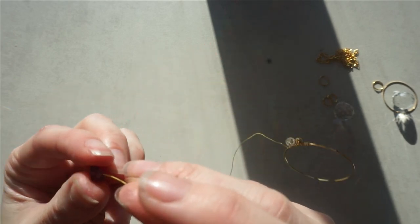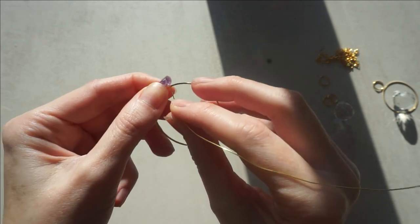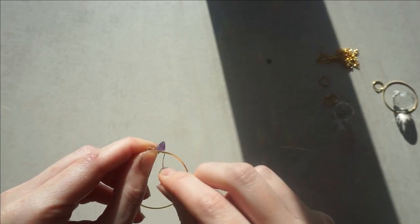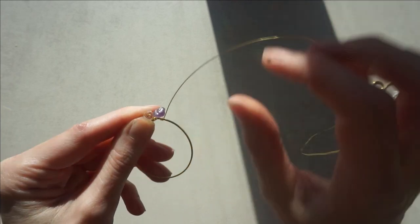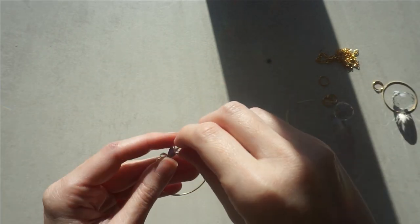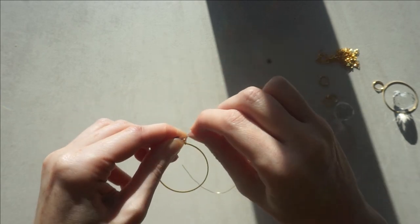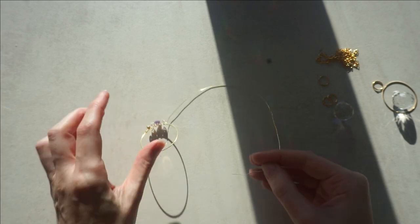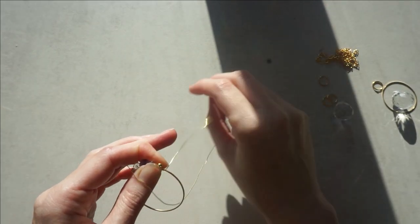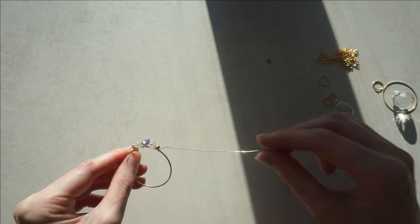Now I am going to get an amethyst chip. As you can see, I go around once to secure it on, and then once more to double secure it. Then another clear bead - thread it on, once round, twice round. You can see you are getting that lovely pattern now. Now I am adding another gold - round once, round twice. I am going to carry on doing that and show you at the end.